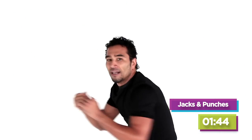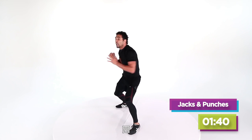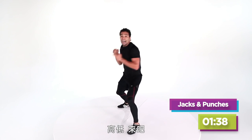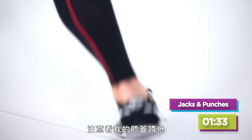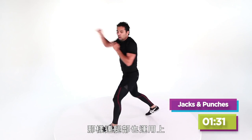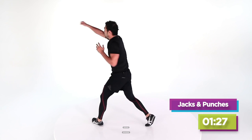Big turn — turn the hips, watch my back foot. Four, three, two — high, low, here we go. High, low — watch my back knee get down; that gets my legs involved. Four more — four, three, two.